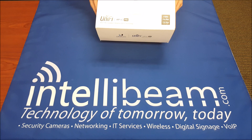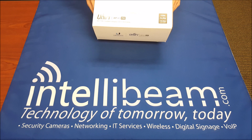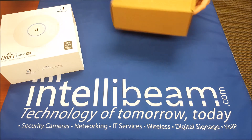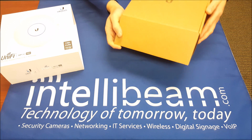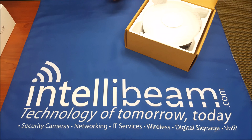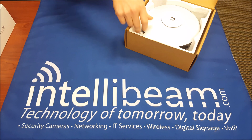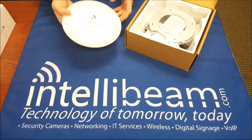This is the IntelliBeam unboxing for the Ubiquiti Networks UniFi AP-AC Pro version. I'll also show you the AC Light and other models at the end. This one is capable on the 2.4GHz channel of going up to 450MB, and then the 5GHz up to 1300MB.